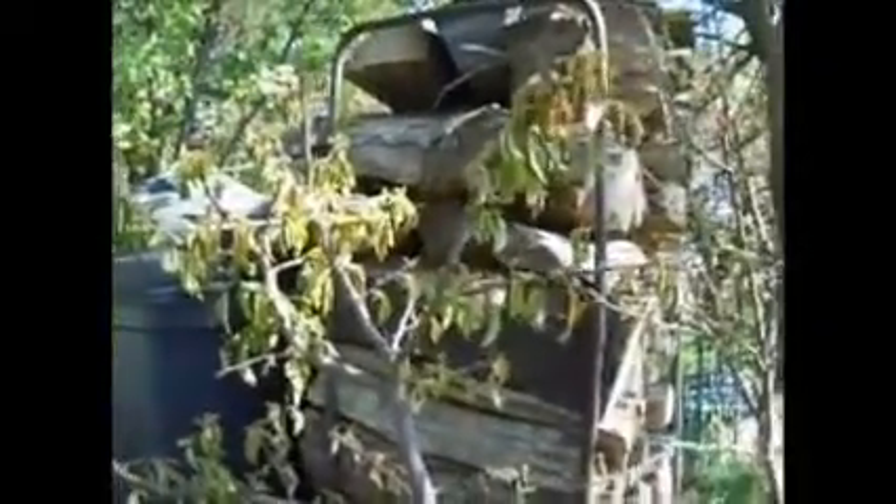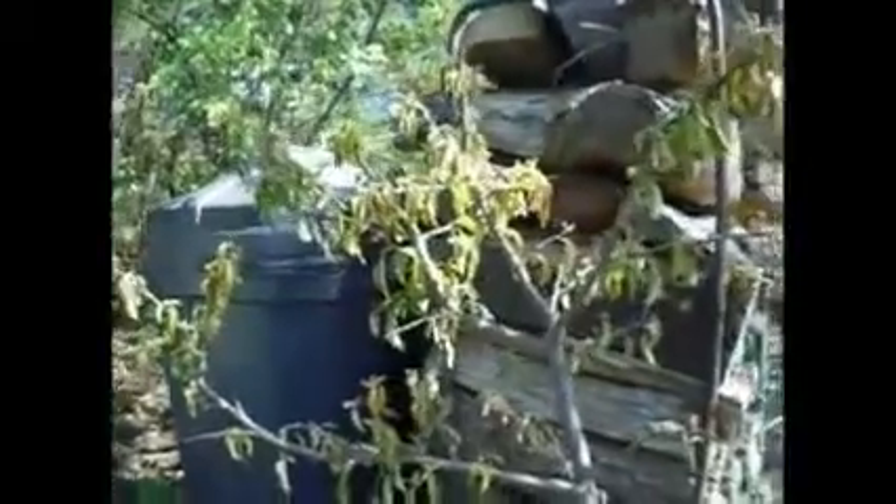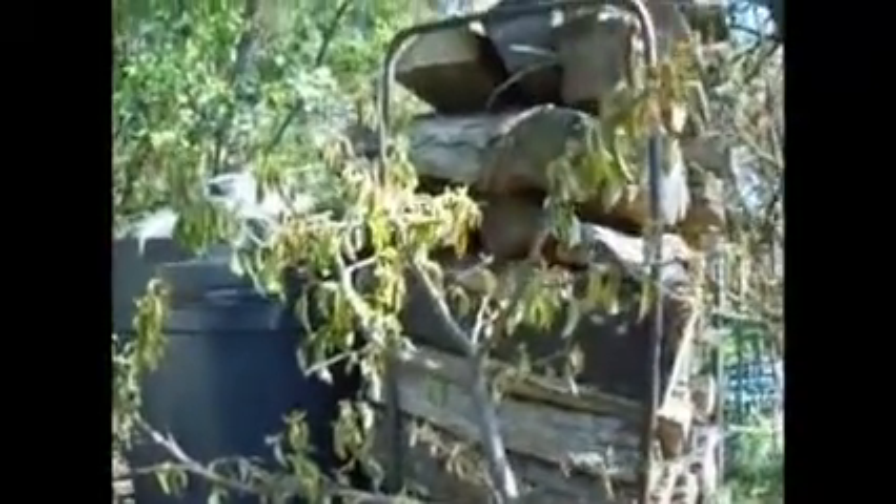This right here is our apple tree. I just got it — just dug this up the other day. The leaves are looking kind of droopy, hopefully it will survive. I did some root pruning and repotted it, so hopefully it won't die.